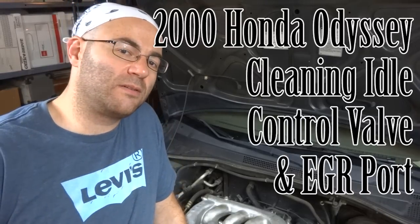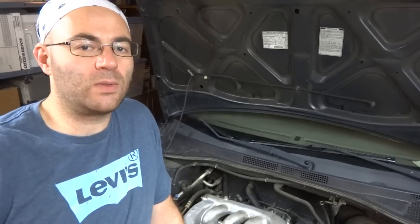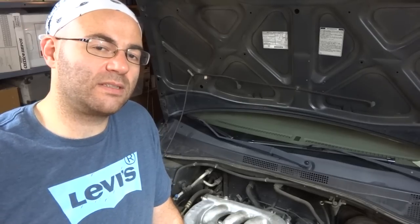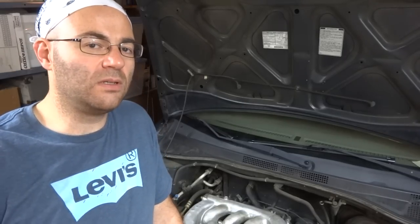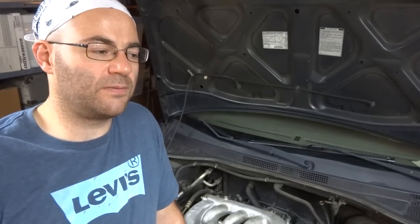Hey guys, 50s kid here with another video on the 2000 Honda Odyssey. Today's problem is that it idles high when it's cold. When you turn the engine on it idles at 2,000 RPMs, then quickly settles down to 1,300 RPMs, where it stays until the vehicle warms up. After driving around it idles normally around 750 RPMs.